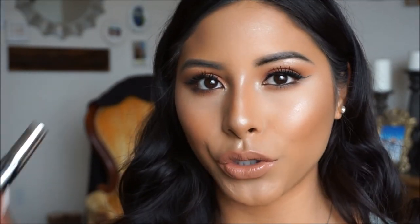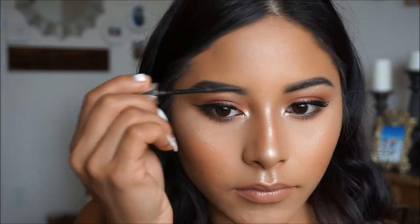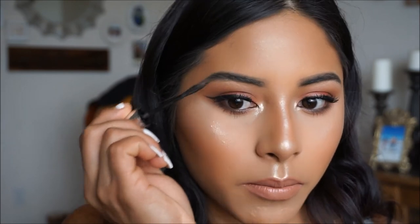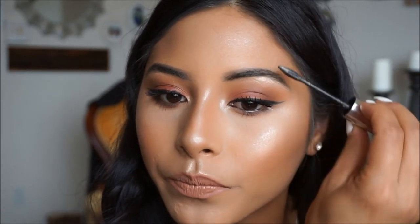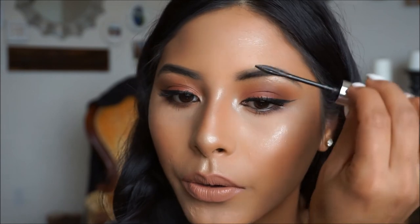We cannot forget to set our brows, so I'm going to go in with my Maybelline Brow Precise and set these in place. I like to brush them upward because it gives a more natural, feathery brow feel, and this has little baby fibers in it too — so I really love using this. For our last step, I'm going to go in with the Revolution Pro Fix Oil Control Setting Spray to tie this look together.